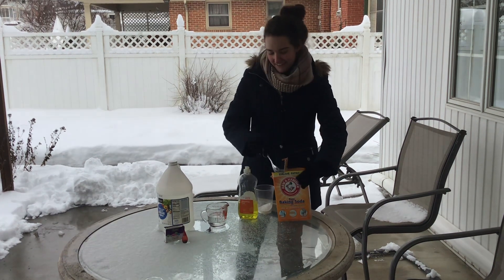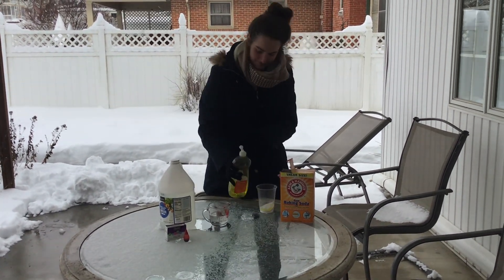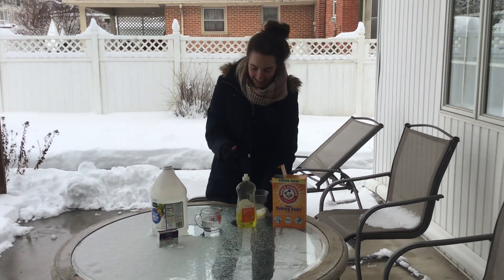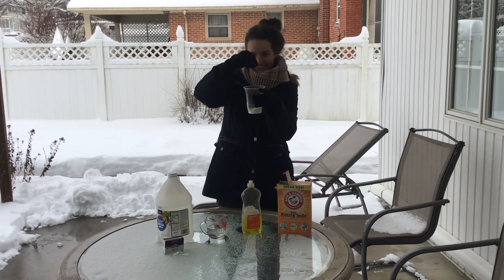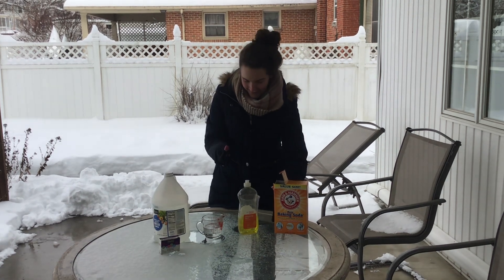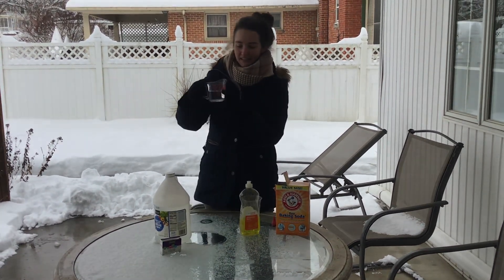Like that. We're gonna do a squirt of dish soap. A lot of food coloring — I like maybe six drops or eight. And then I already measured out about 100 milliliters of vinegar.